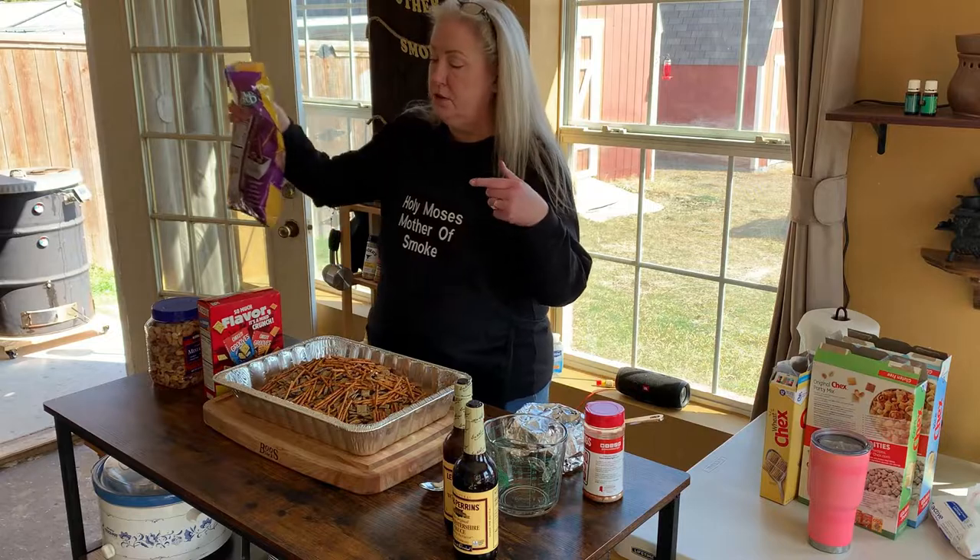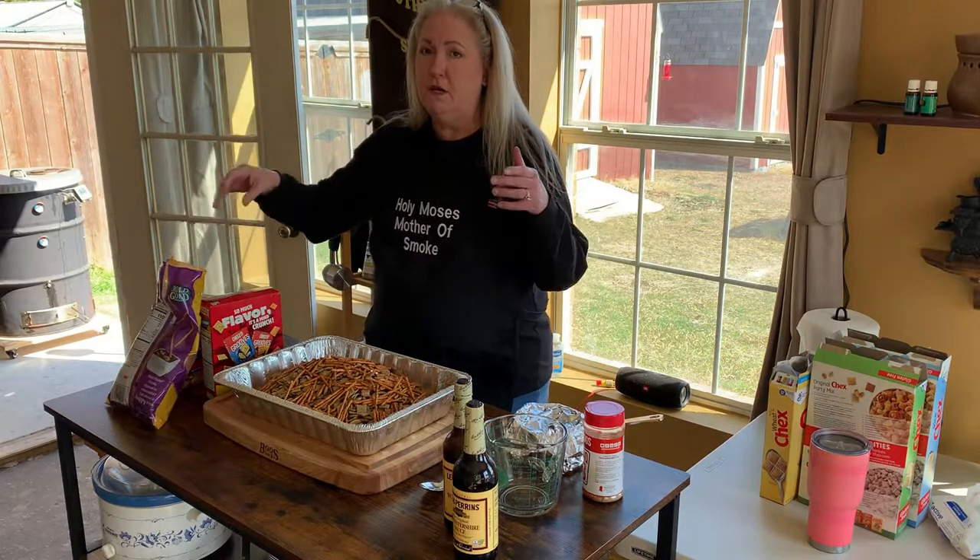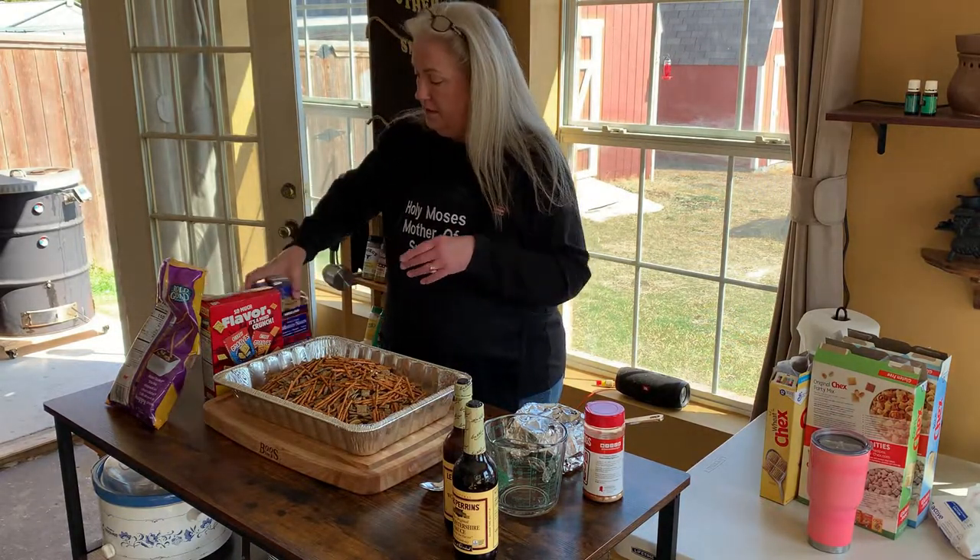The Wheat Chex is my favorite, so we're going in with the whole box. Make sure to leave enough room to mix this all up, because you're going to do this on the smoker just like you would in the oven — every 15 minutes taking it out, stirring it, and getting it nicely coated.